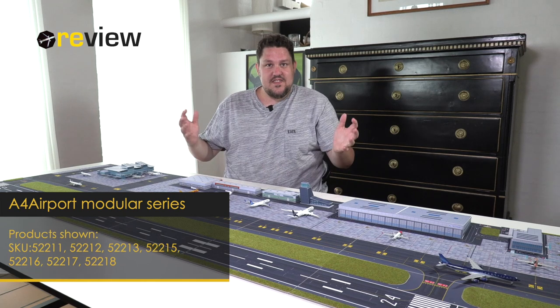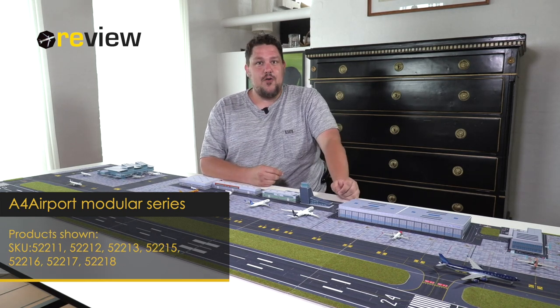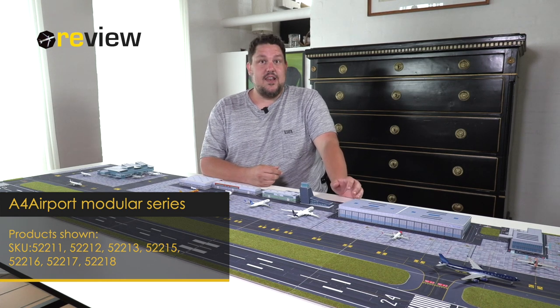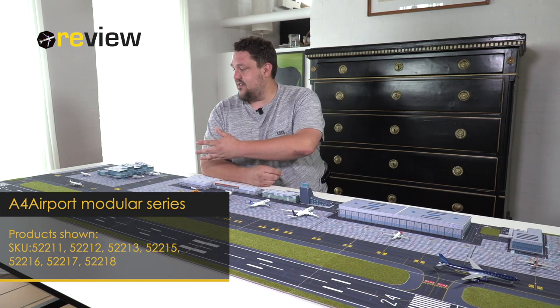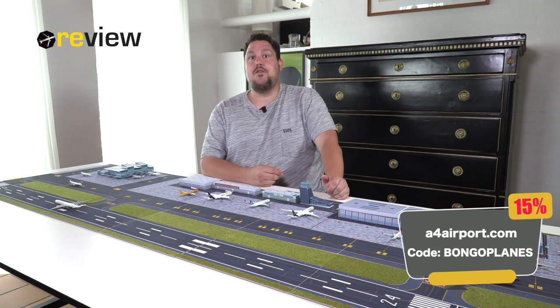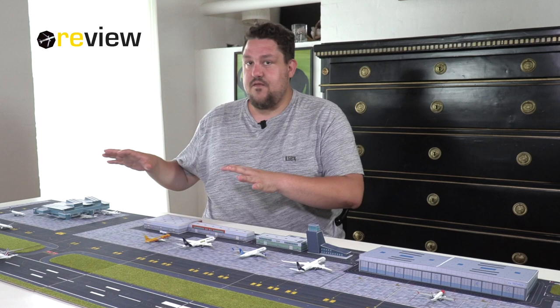Hello and welcome to this a little bit different review. I'm sitting here today at the Bongo International A4 airport and you might already have guessed it. These different terminals and buildings are all coming from A4 airport. They have launched a brand new modular series in their 2022/2023 collection. The whole idea is that you can buy various areas of an airport and put them together as you like.